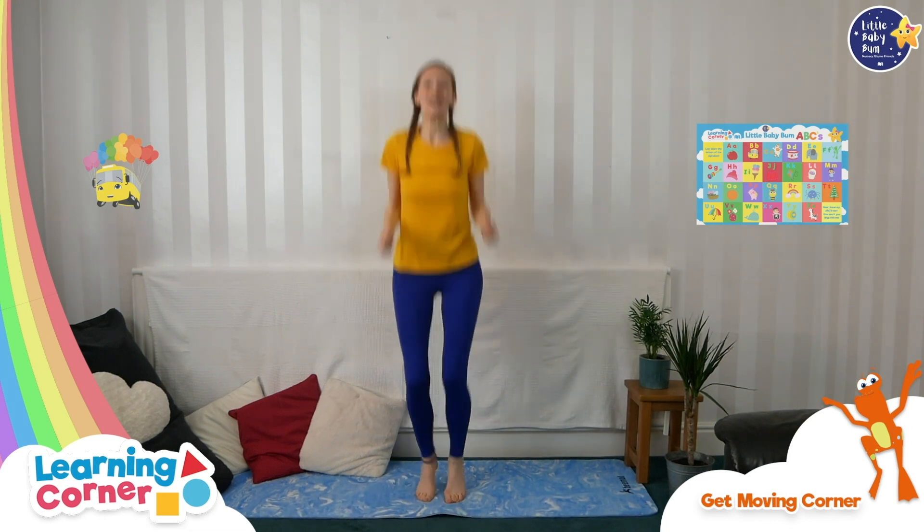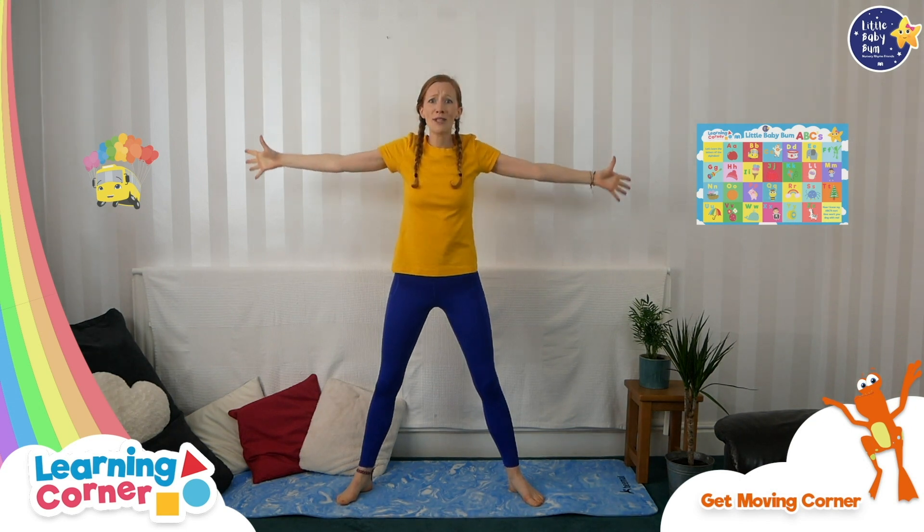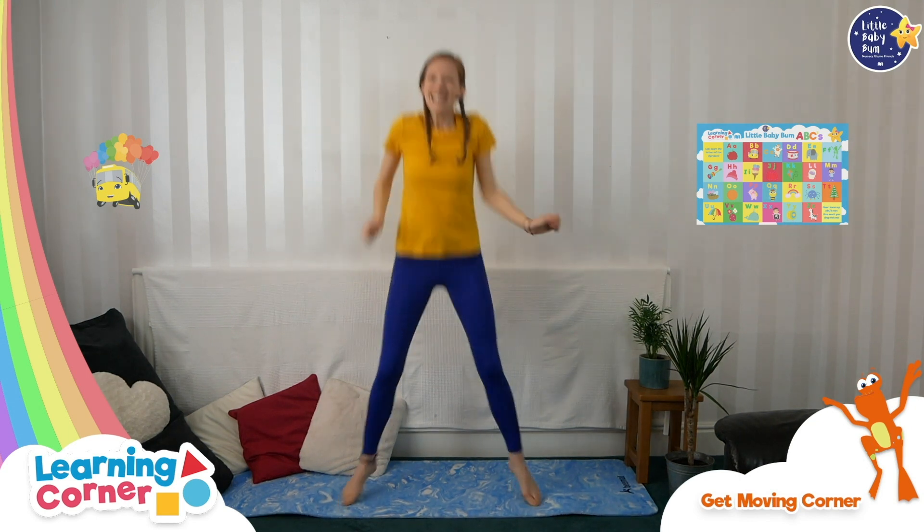Do a little wiggle and jump three times: one, two, three. Now stretch your arms. You're all warmed up and ready to dance with me.